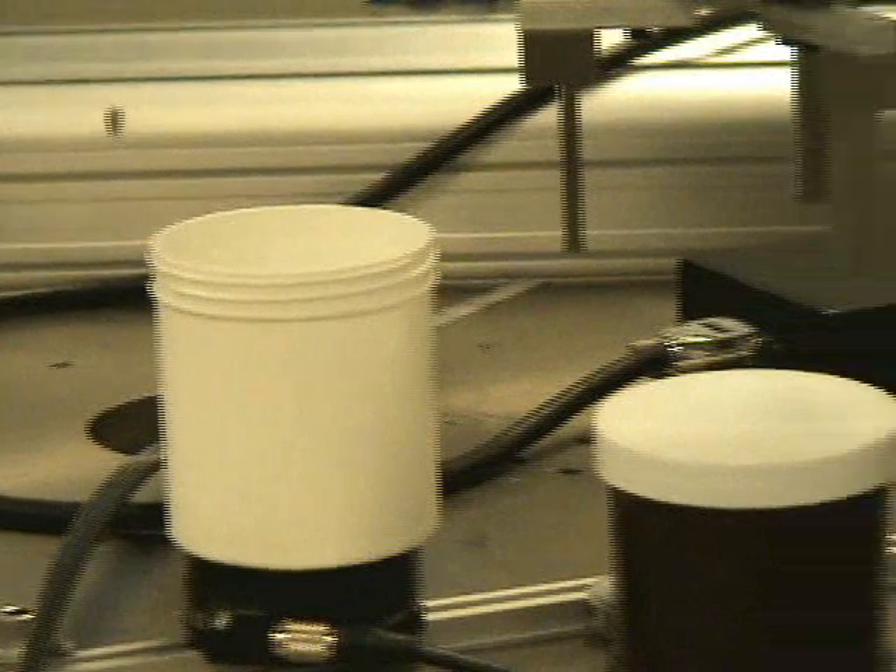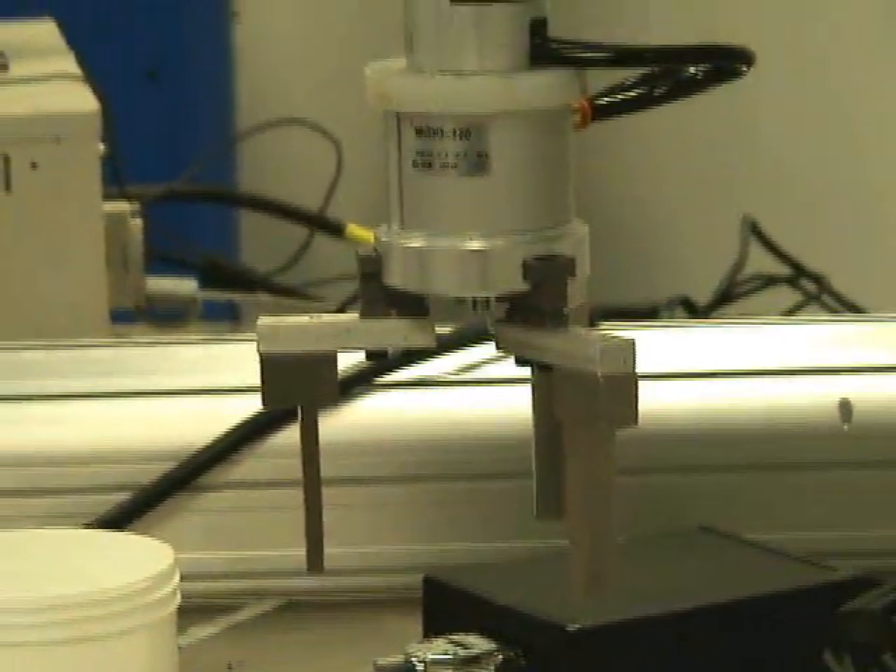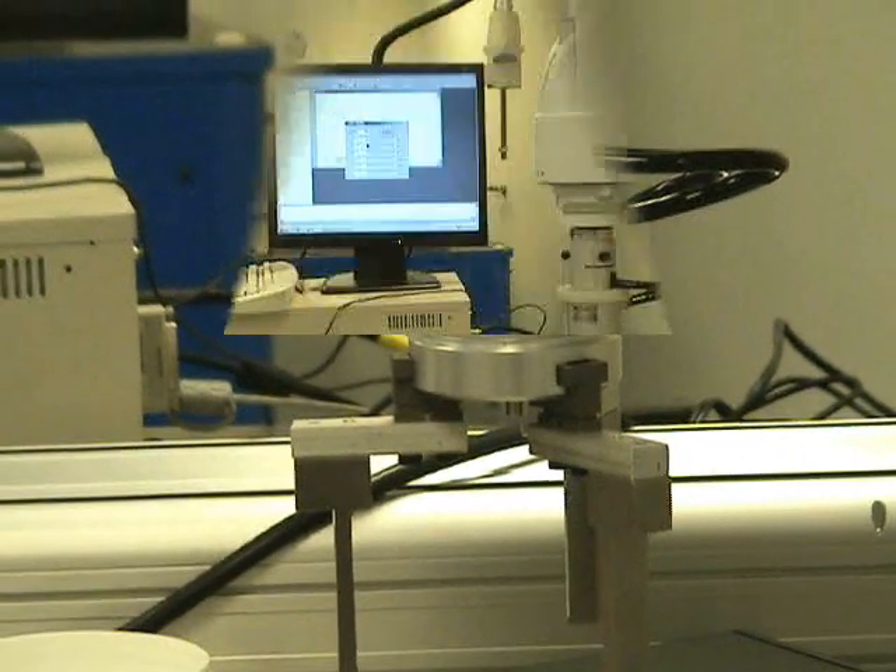We have a single container and a single lid. We're using a three-jaw chuck tool type from SMC.